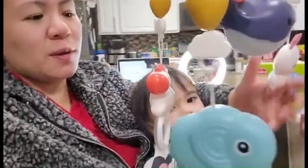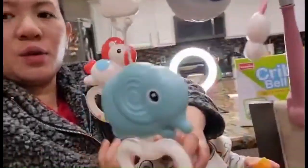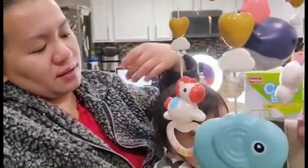At the same time I'm also teaching her the names of the toys. For example, this is a horse, and this blue one is an elephant. So it's also a teaching tool for me so she can learn.